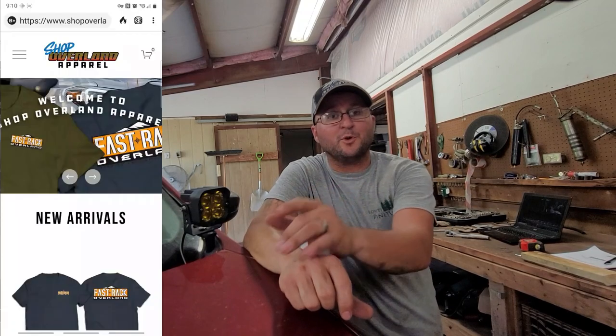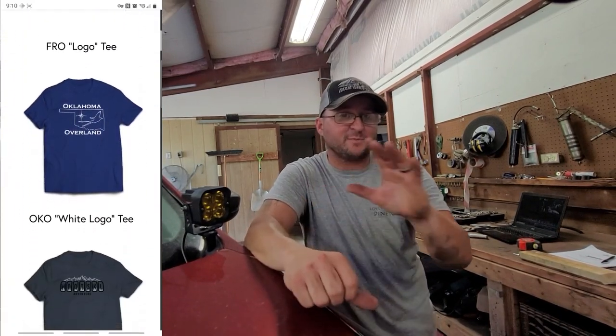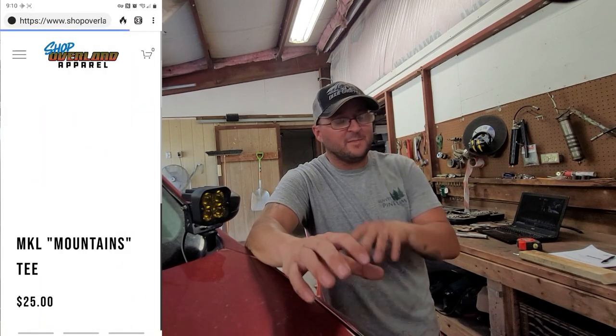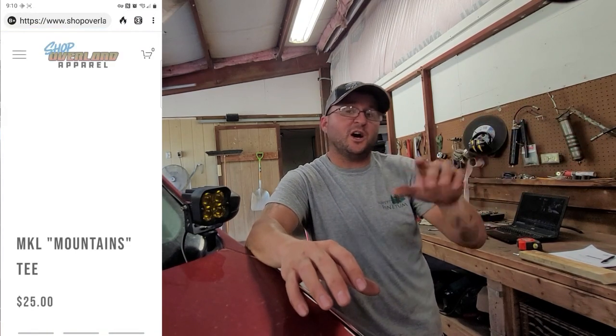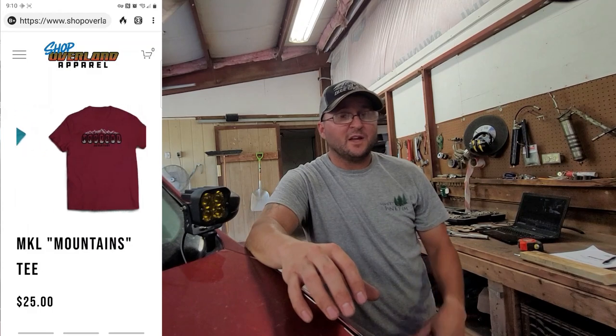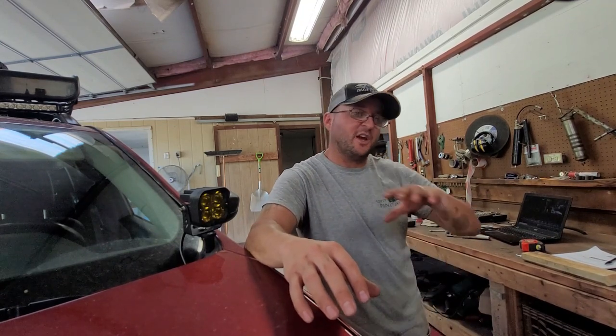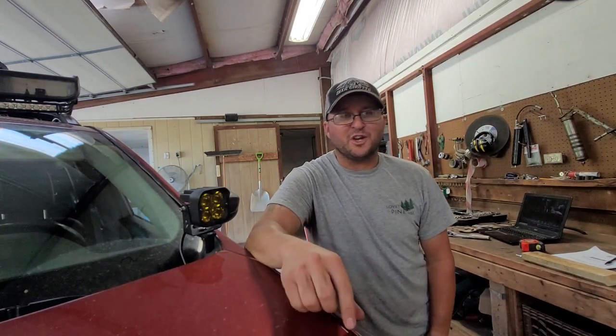One thing I need to mention before we get into this video too far is that Mootscale Adventure merch has been relocated. It's no longer at longcreekoverland.com. We have moved over to shopoverlandapparel.com. They guarantee that if you order a shirt or a sticker or something along those lines, it'll be out within 7 days. So that should be an improvement - come out faster. If you're interested in Mootscale merch, head over to shopoverlandapparel.com and check us out. Appreciate it.